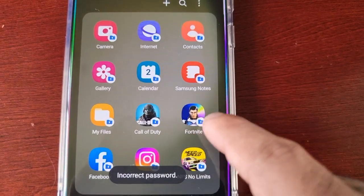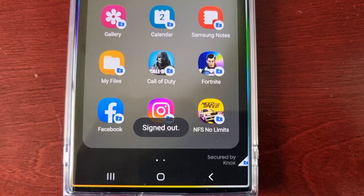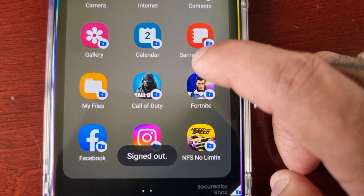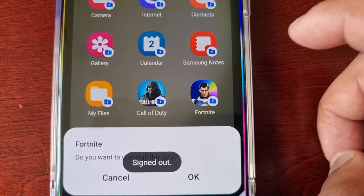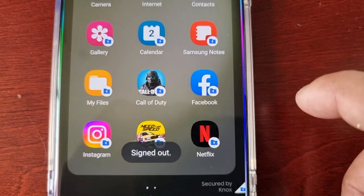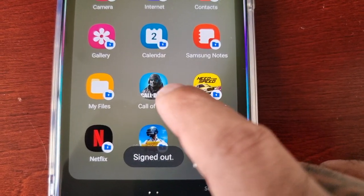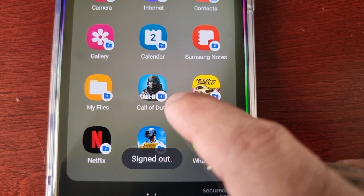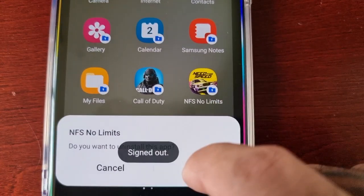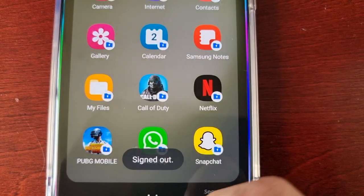Also move out any applications you have in there. Just go ahead and uninstall each application you want to remove from the Secure Folder. All these applications will go back to your app drawer and any games will go back to the Game Launcher — they're not actually being uninstalled from the phone, they're just being removed from the Secure Folder.